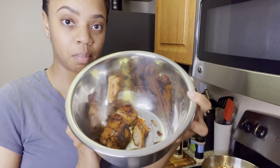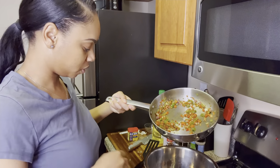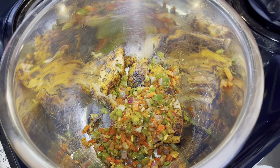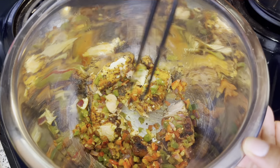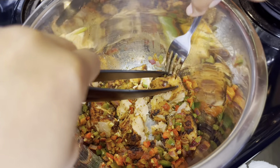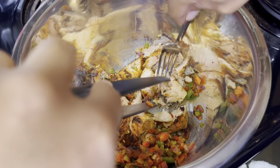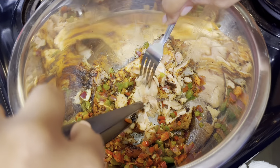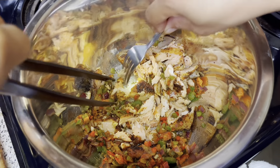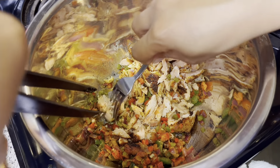Okay, so now I have my salmon in my bowl and it's cooled off. I'm going to add in my bell pepper mixture. I'm going to get a fork and break the salmon up — I'm not going to break it into too little bitty pieces because you want to have those really good chunks in there, so I'm just going to break it up ever so slightly. I will have the ingredients listed down below in the description.